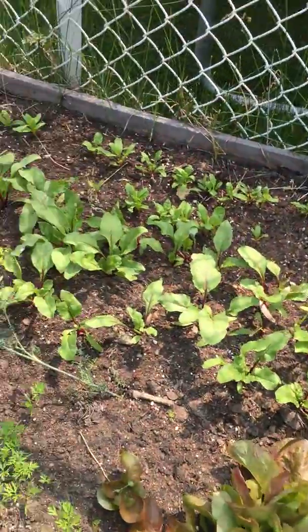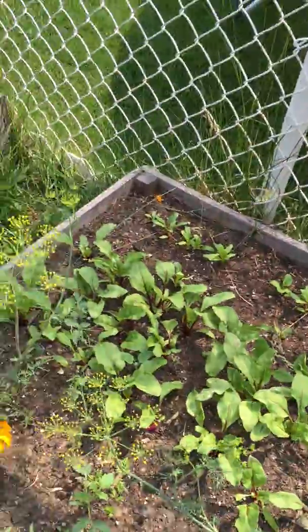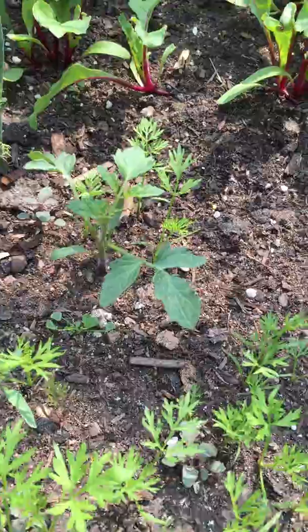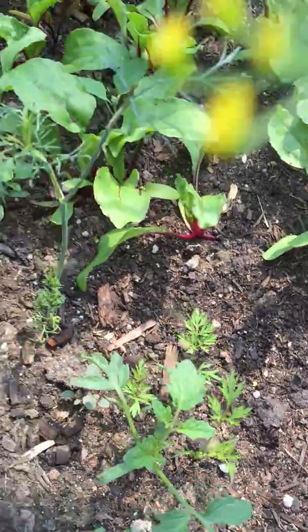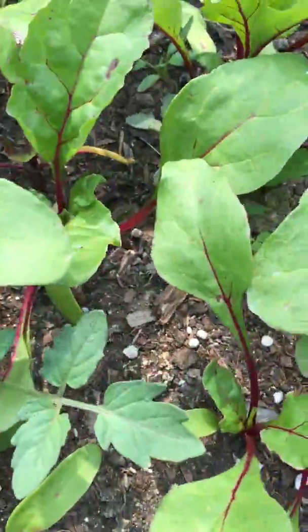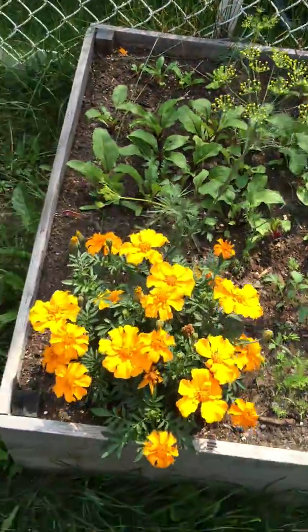Some more lettuce, a bunch of beets, some Swiss chard in the back after I yanked out those zucchinis that were sucking. And I'm getting like volunteer tomato plants — I didn't even know that was possible. There's another couple in here. I don't even know where those came from.